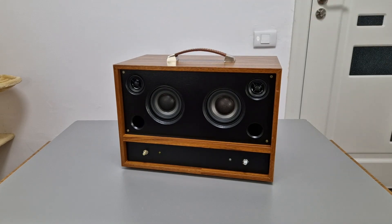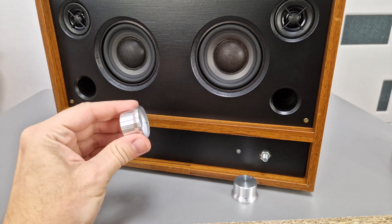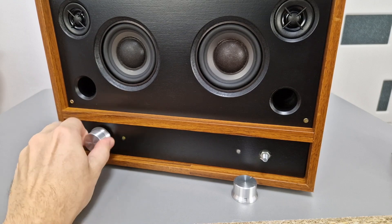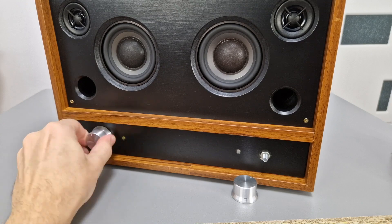The Bluetooth speaker is functional and ready to use, but it needs some finishing touches. For a more retro look I got these potentiometer knobs — they should be white but I found only silver ones. I will just screw them onto the 6mm bolts.